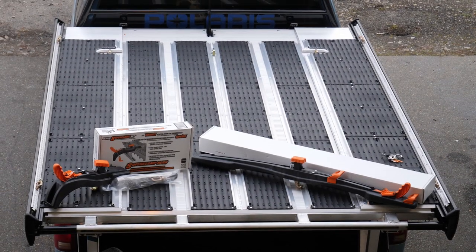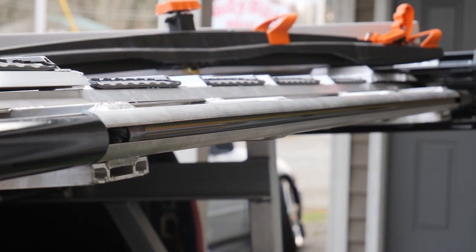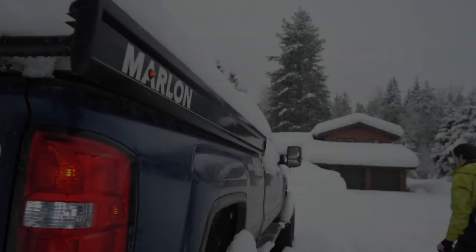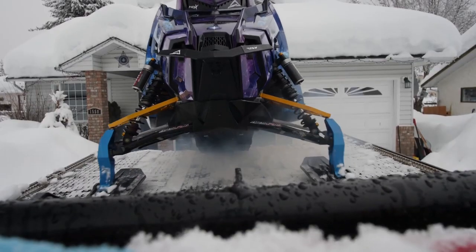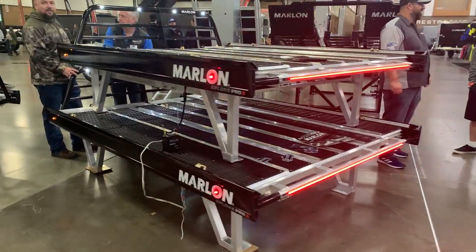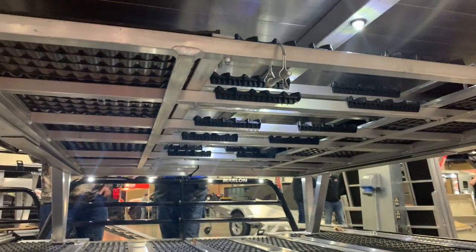It's been no exception with changes for the 2020 model line, so today we'll be going over those changes as well as showing you how to set up your new Marlon Explore Pro 2 deck. Marlon is always looking to improve their products, and this year is no different. They're always listening and taking feedback from their dealers as well as customers, so for 2020, Marlon made several small but key changes.